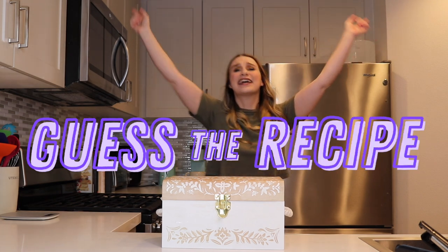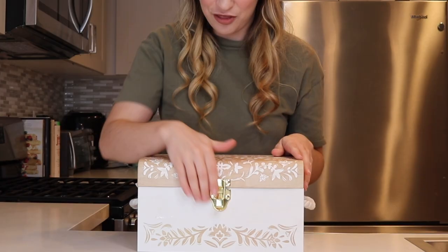Hi friends, welcome back to my channel. It is time for another guess the recipe! Inside this box are a bunch of random ingredients that make some sort of recipe and I have to try to guess what that recipe is. And now it is time to open the box.